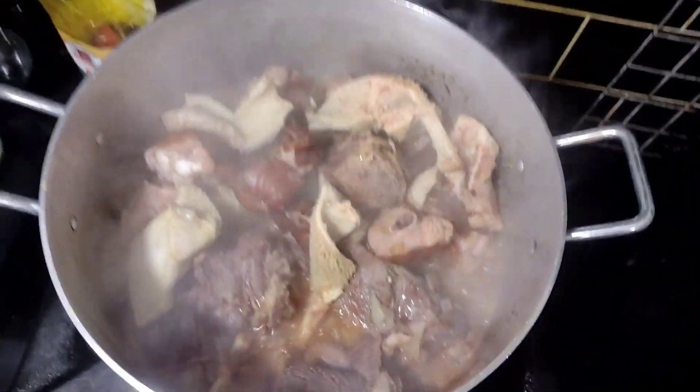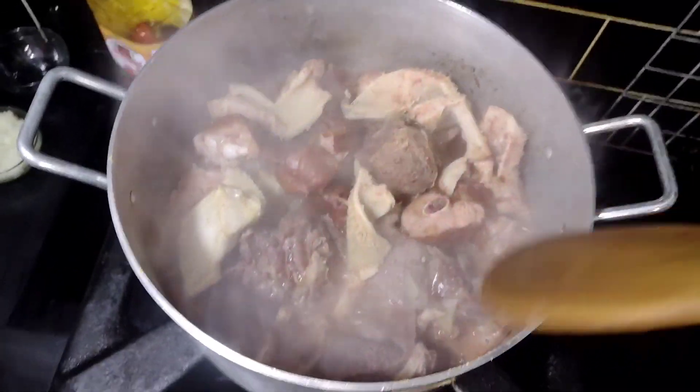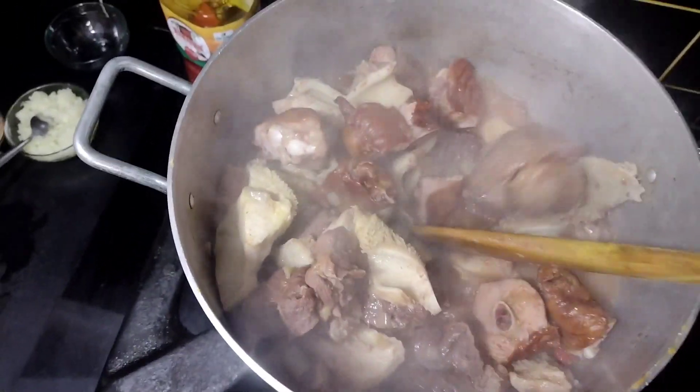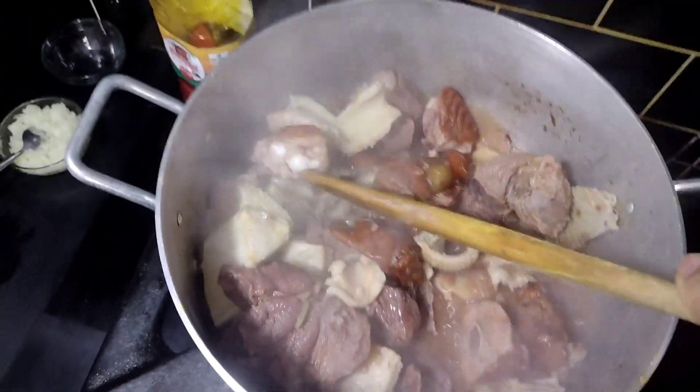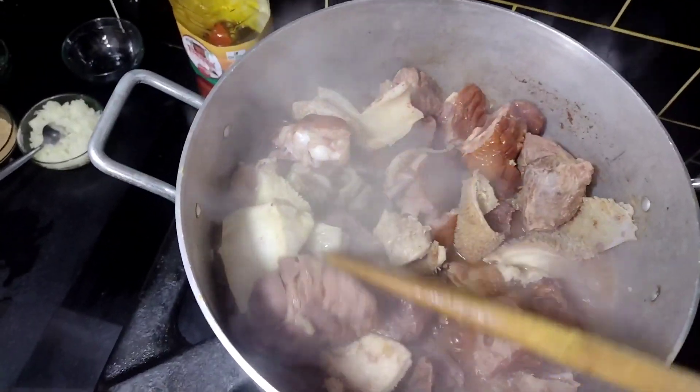That's my meat component - the shaki, the tripe - or rather, shaki and tripe are the same thing. And then the beef and smoked turkey.